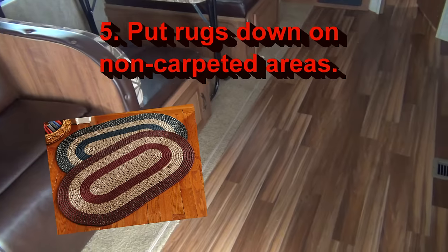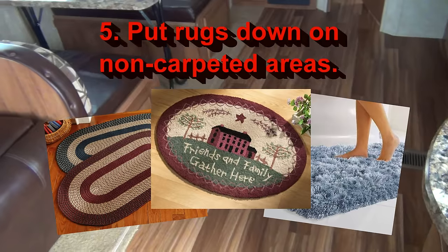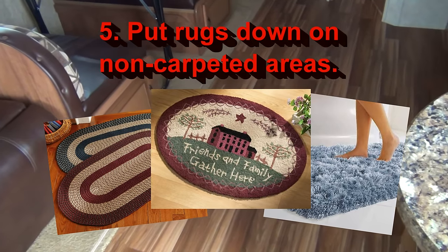Put rugs on non-carpeted areas. You lose a lot of heat through vinyl flooring or tile flooring — carpet's not that popular — but if you're going to be extended living in your RV for a while in the winter time, make sure you put rugs down there.